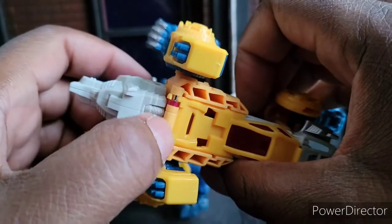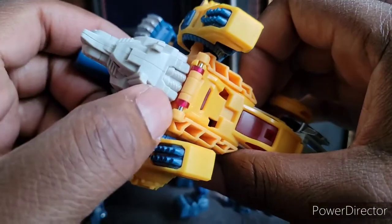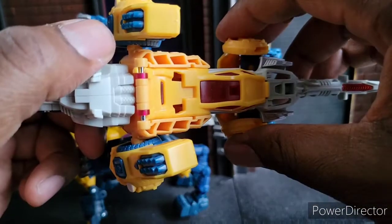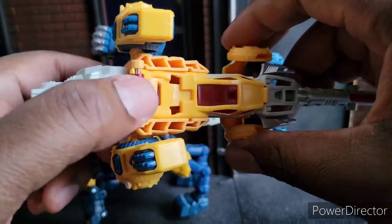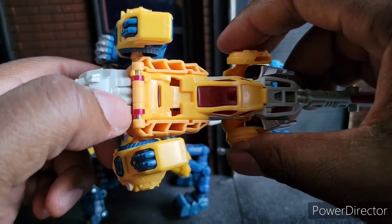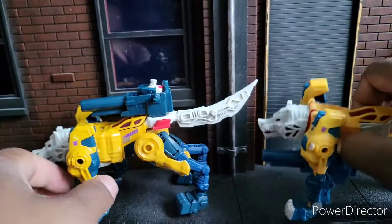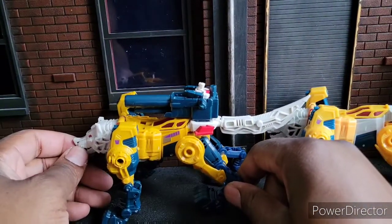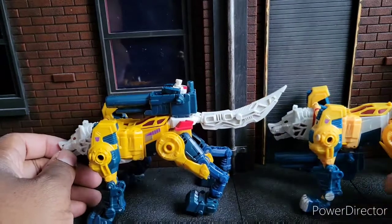This is the biggest problem with this figure — the hinge right here is really easy to break. And that's what happened to mine. You actually don't need it to stay on for it to still keep working, but I like this figure so much I could not have that imperfection. So I bought another one which has slightly different colors.